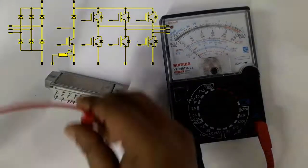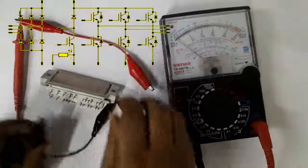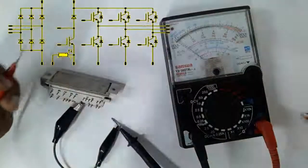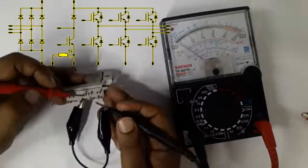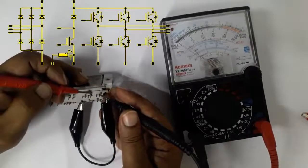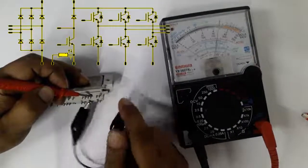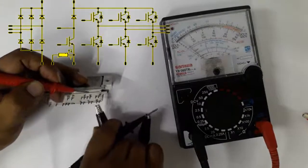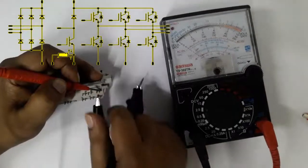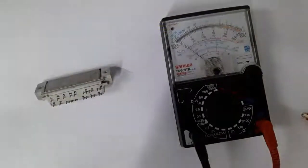For the negative terminal, checking — it's working. Against U and V, it's also working. Now testing against W — all gates are working. So we have tested all six gates in the IGBT. Thank you.